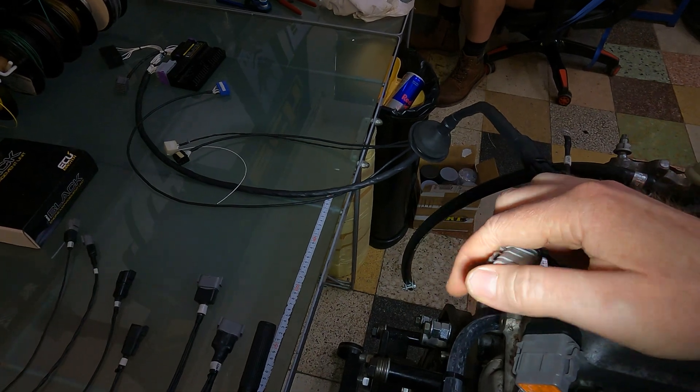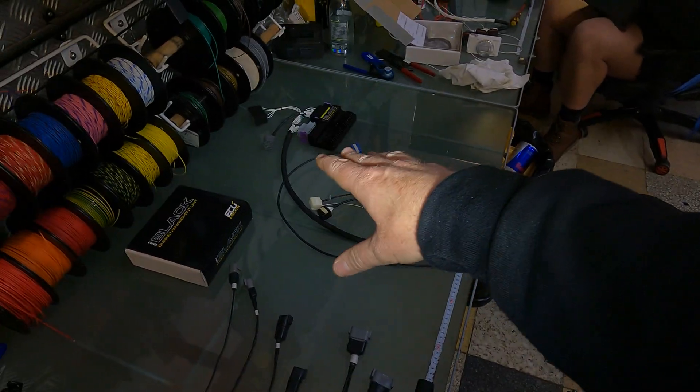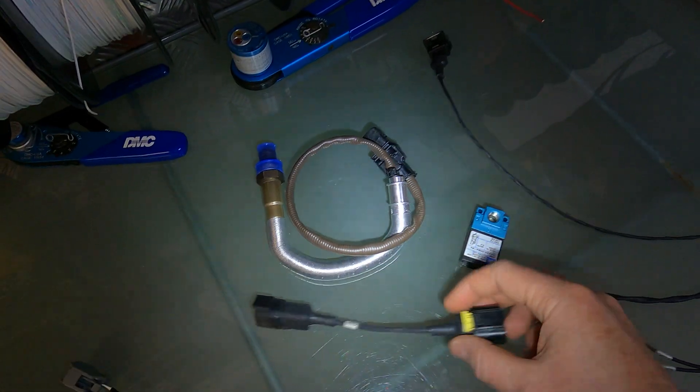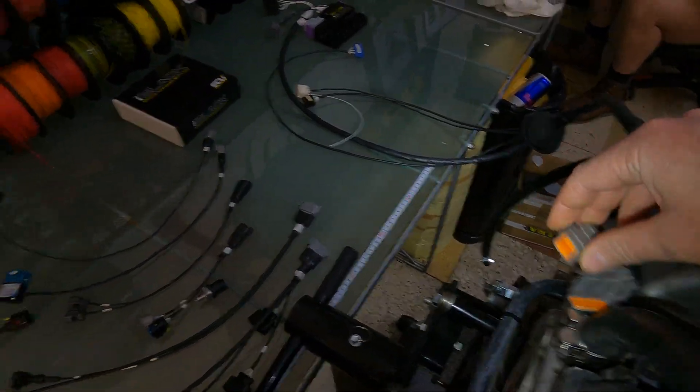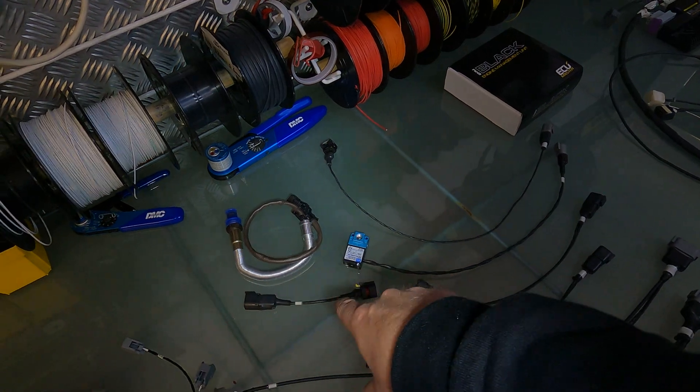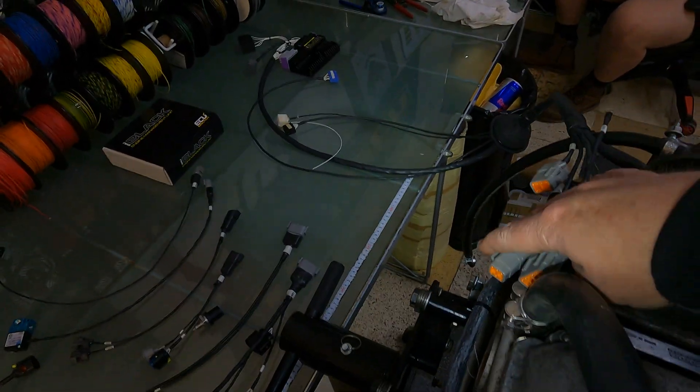Coming down here we've got our wideband oxygen sensor. The ECU Master can run either LSU 4.2 or 4.9. In this case we are running an LSU 4.9, so we've got a little adapter harness there. If the customer ever wanted to change over to a 4.2, he could just call us up - we can supply a little separate sub harness for 4.2 with a lambda sensor to go in there. Really nice and simple.